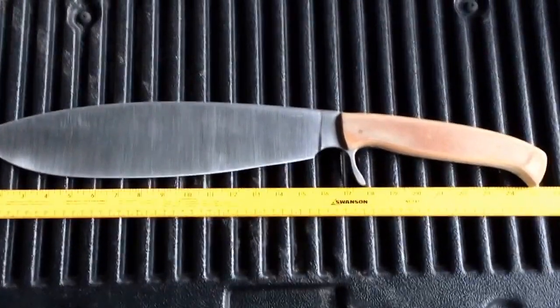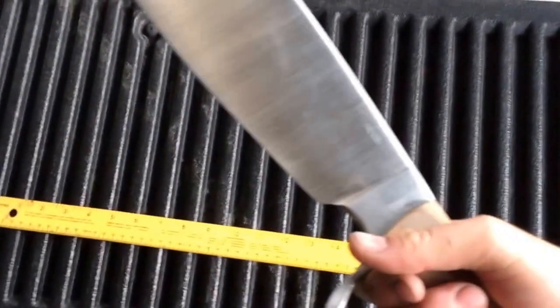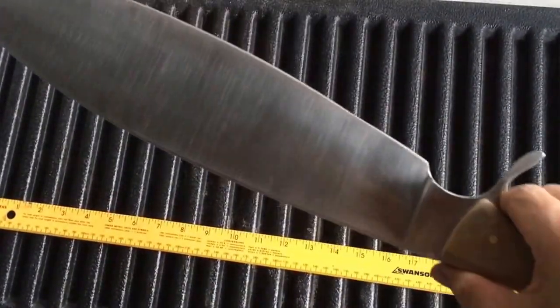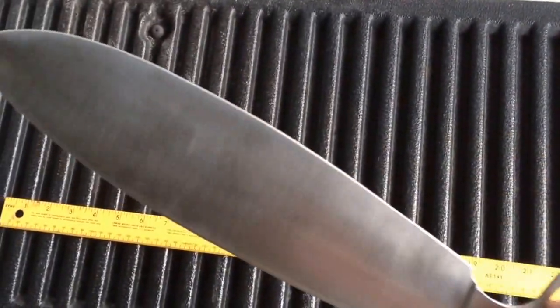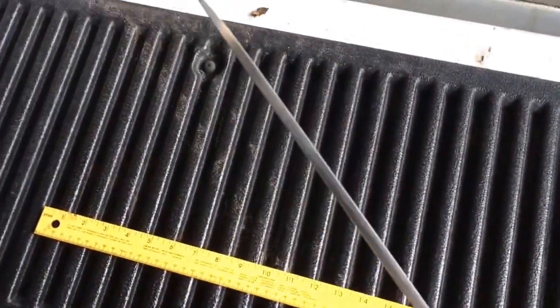Second generation Brightleaf. I just finished this one — this is the first one. I've got another one working now, and hopefully I'll have it finished after work tomorrow.